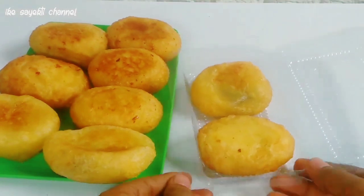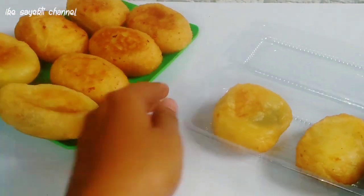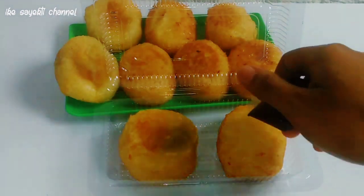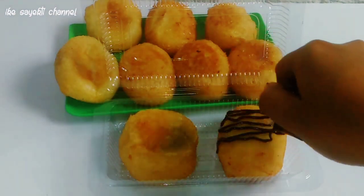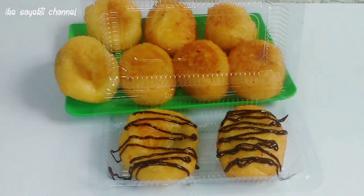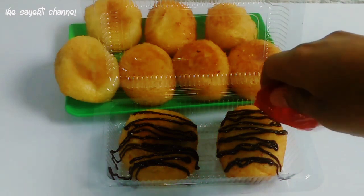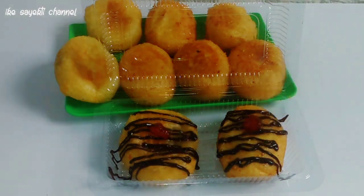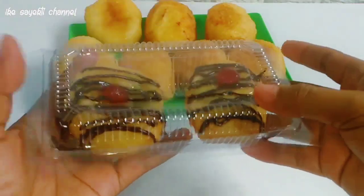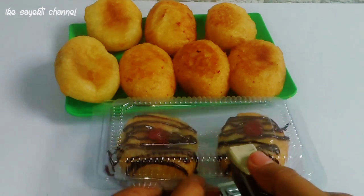Sudah jadi, sudah ditiriskan. Akan kita taruh di mica kecil seperti ini karena ini akan dijual — menjadi ide jualan ya. Saya kasih topping coklat leleh, coklat batang yang dilelehkan. Kalau untuk cemilan sendiri sebenarnya sudah enak banget tanpa topping. Akan saya tambahkan juga selai stroberi biar makin cantik tampilannya. Cantik banget kan — ini bisa kita jual, sesuai bahan yang ada.